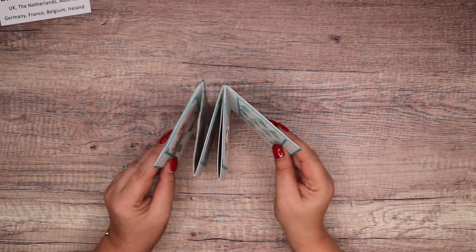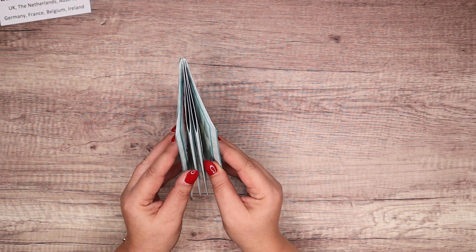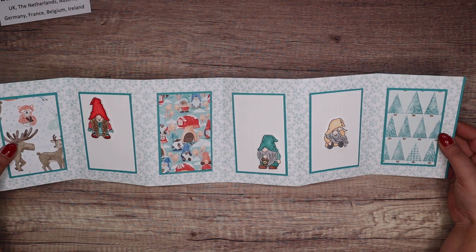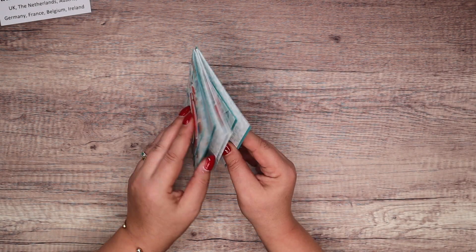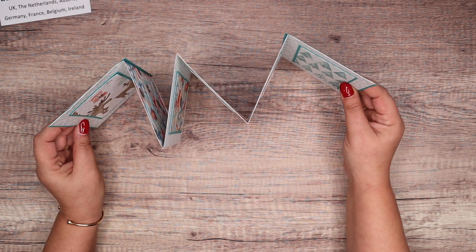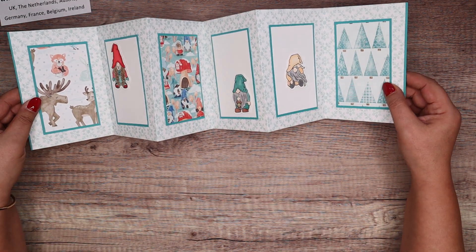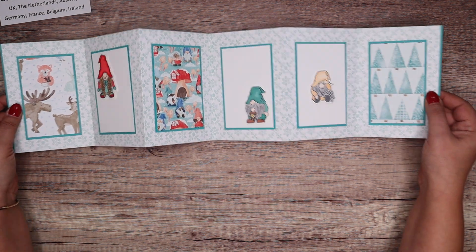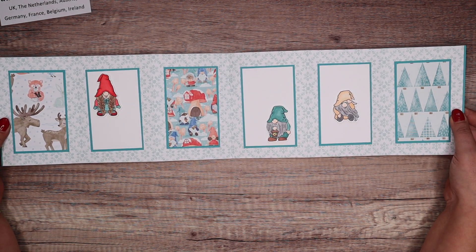It's just over 60 centimetres — two feet, 24 inches — and I think that would make a lovely gift for somebody, and they could have it on display. It's going to look great on their mantelpiece or wherever they display their Christmas cards. I just thought it was fun and fantastic.